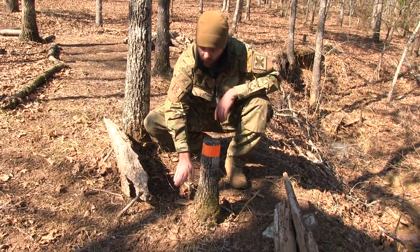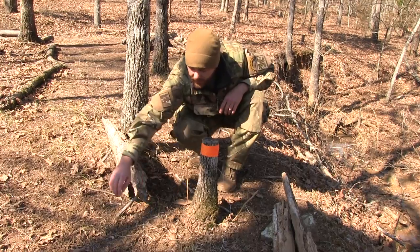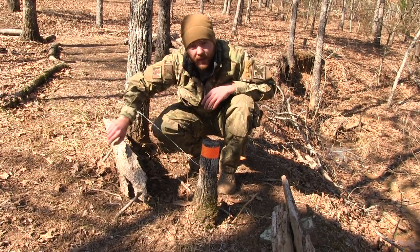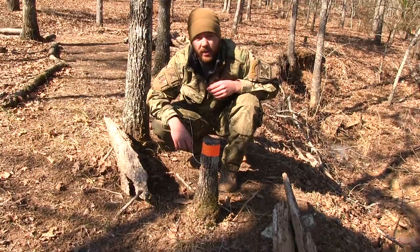The animal's going to walk through, gets his head caught in it, he's going to draw out the slack, it'll tighten around, and this wire will hold a fairly good sized animal. Then they're going to freak out and choke themselves out, and you'll have dinner on the table.